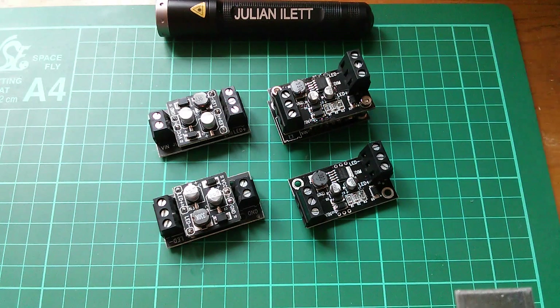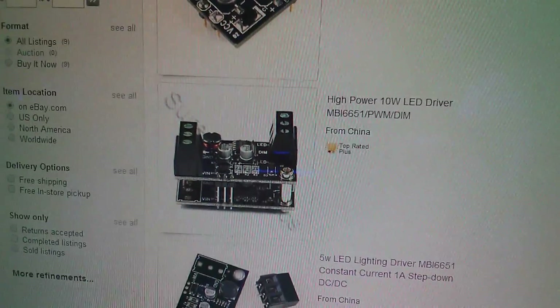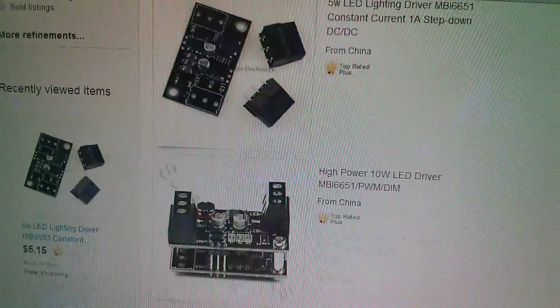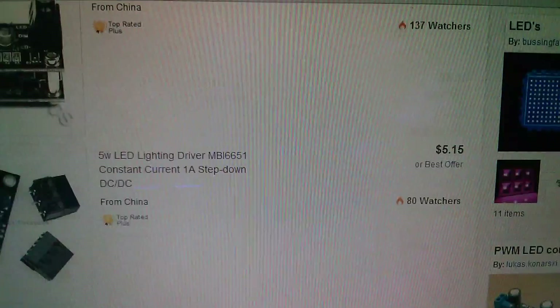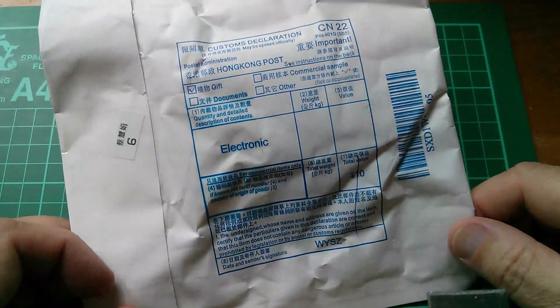The problem for the last few months has been that Shure Electronics hasn't been selling to the UK — or at least not with the very low-cost or free postage that most sellers offer. But here on eBay.com it now seems all these drivers are once again available to the UK at low prices. These Shure Electronics MBI-6651-based LED drivers are going to be part of my forthcoming series on how to drive high-power LEDs from 12 volts using the cheapest and simplest methods.